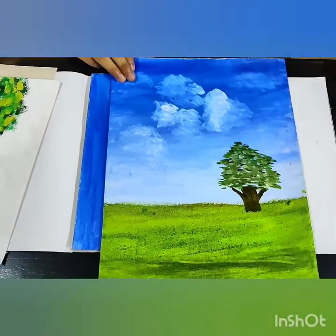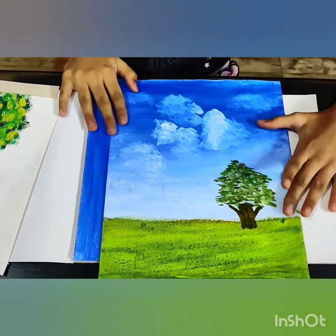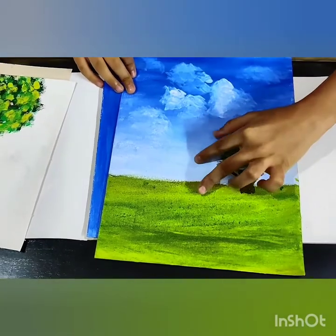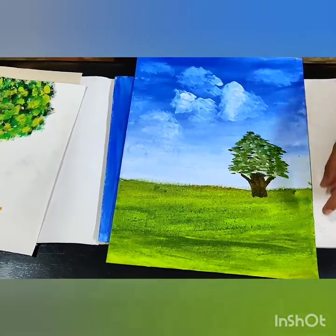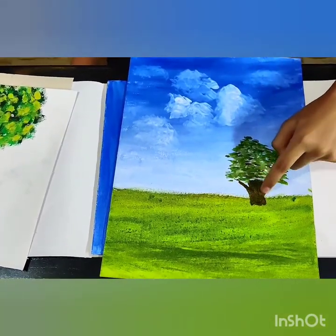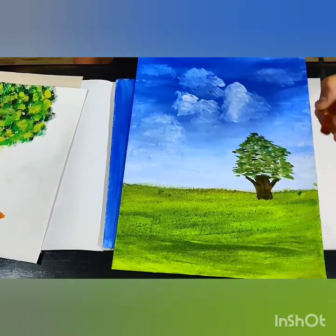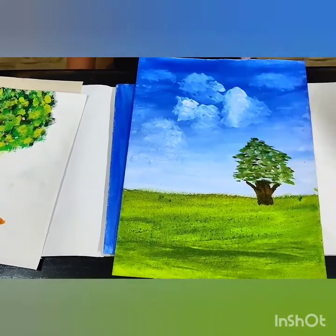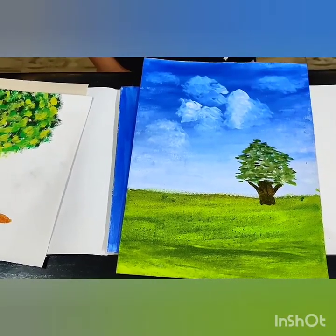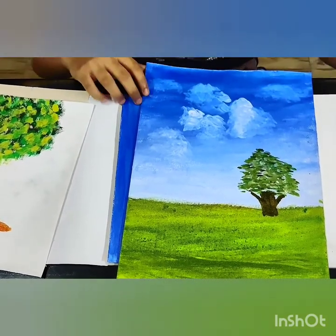I have drawn this scene where in the sky I blended blue and white, and at the ground I haven't blended — I just used the colors and mixed them. I have not blended the ground and the sky with each other. In the ground I used brown, dark green, light green, and yellow. For the tree, I first made the trunk and then using the front portion of the flat brush I made lines that looked like the tree. Then I dabbed white paint on the sheet to get the look of clouds.